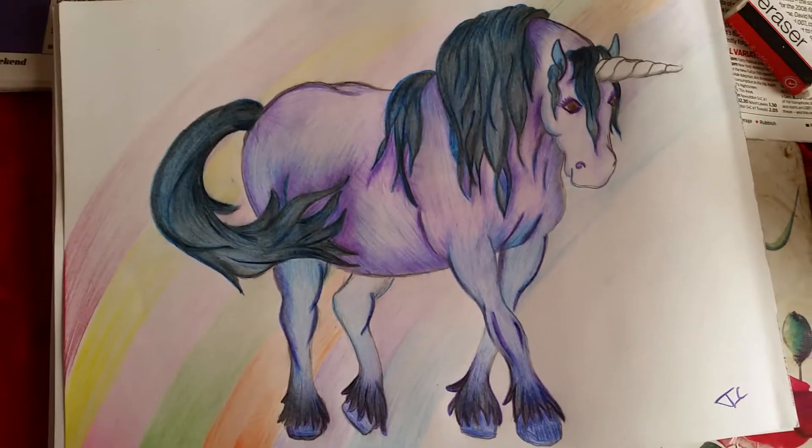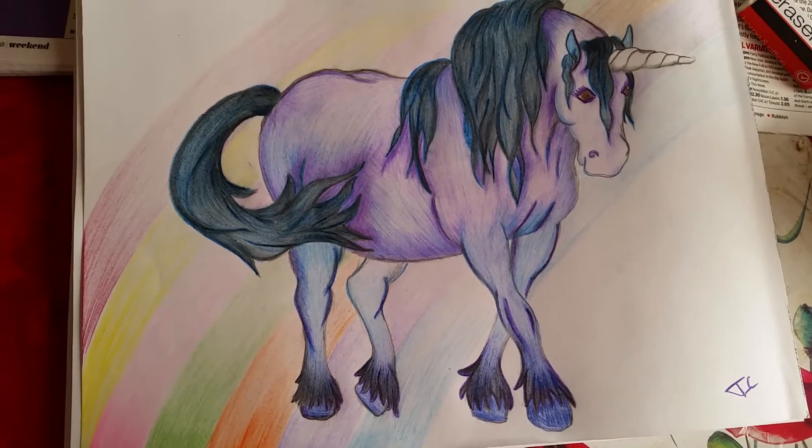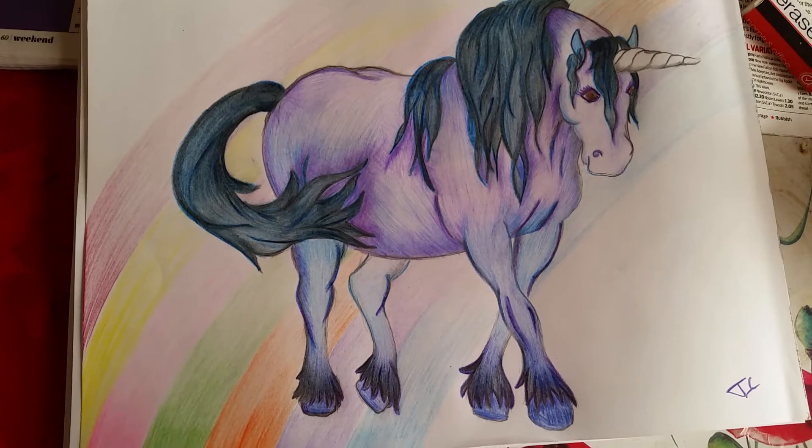Hi guys, this is just a project share, something I've been working on while I've been at my mum's. I won't be home till Friday so I'm stuck at my mum's, so I'll be doing mostly drawing.